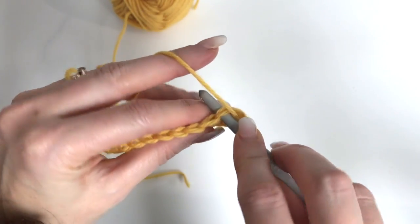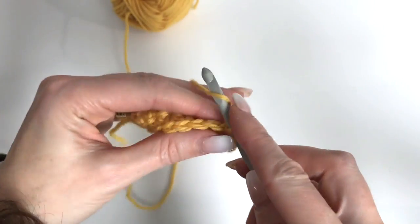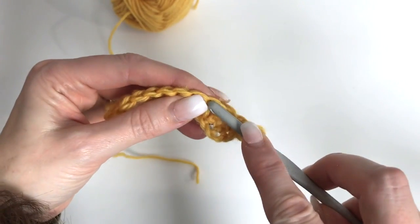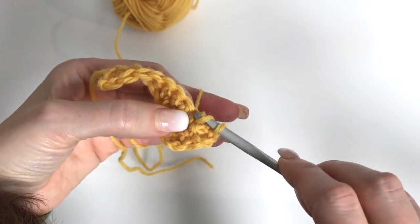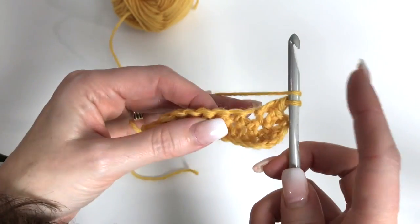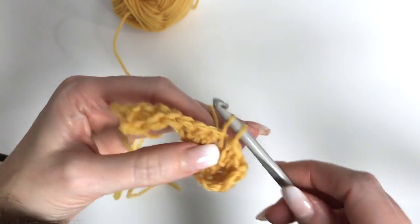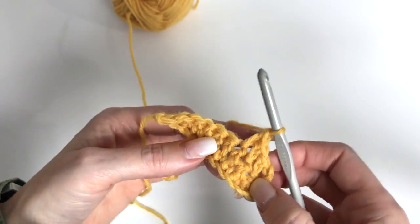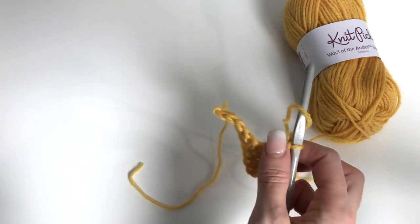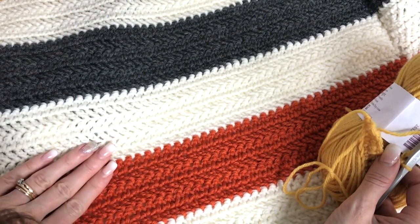Now we're beginning our herringbone double crochet. Yarn over, go through the stitch pulling up a loop, pull it right through the first loop on the hook. Yarn over, pull through 1, yarn over, pull through 2. Repeat: yarn over, go through the stitch, pull up a loop, pull through that first loop on the hook, yarn over, pull through 1, yarn over, pull through 2. This creates the stitch pulled on the diagonal, giving a really nice pattern that almost looks like arrows going throughout your work.